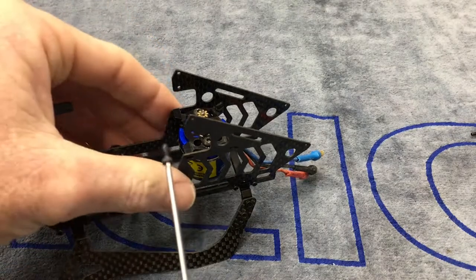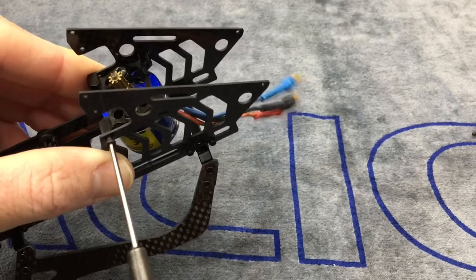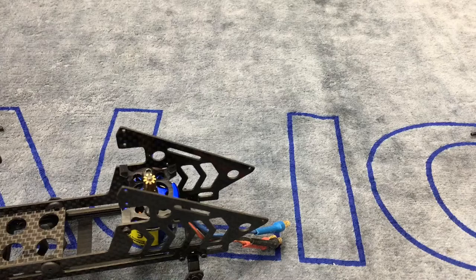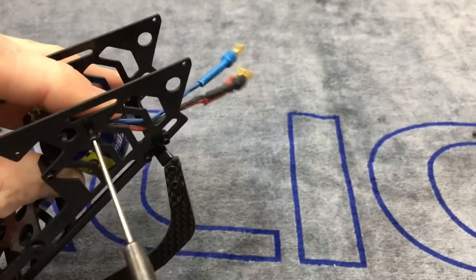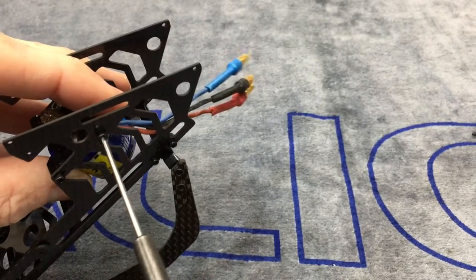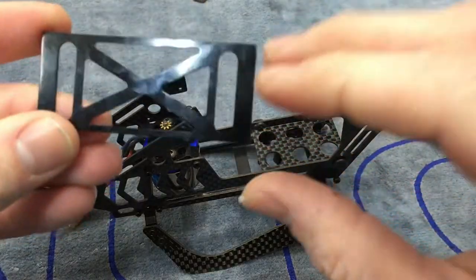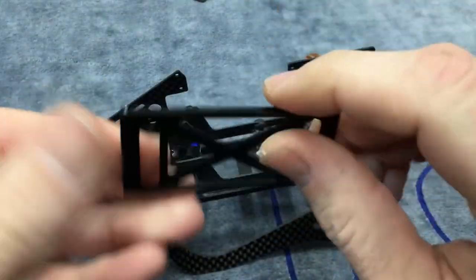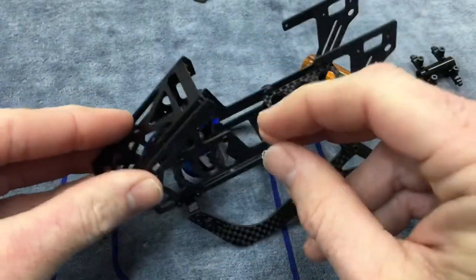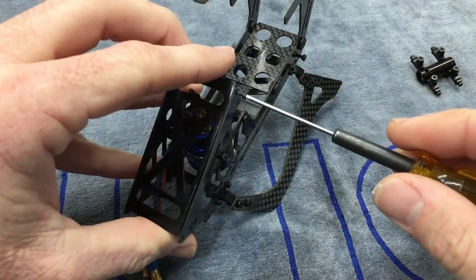Grab your screws — still 1.5mm driver but bigger screws. Slide them in and snug them down to what seems a good spot. Don't put Loctite on the motor screws yet because I don't know where they're going. Remember to Loctite them once you figure out your gear mesh. Next step is to put the battery tray on. The aluminum battery tray is nicely machined — flat side goes up, cut-out side goes down. Simply slide it into place, grab your driver, add a little Loctite, and put your four screws in, one in each corner.